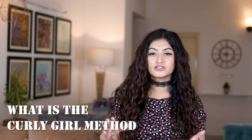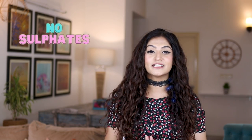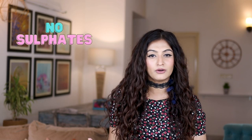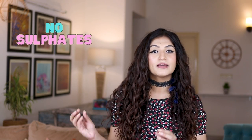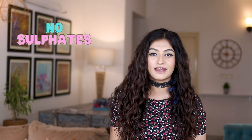According to CGM — short for the Curly Girl Method — we're not supposed to use sulfates. Sulfates are cleansing agents and they're very drying on the hair. It's important to note that curly hair is dry to start with, so you don't want to use anything that is excessively drying out your hair.